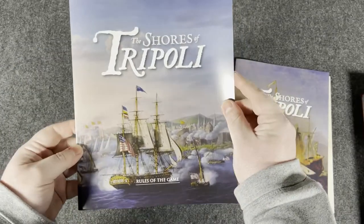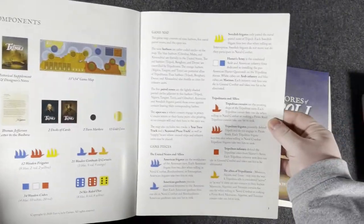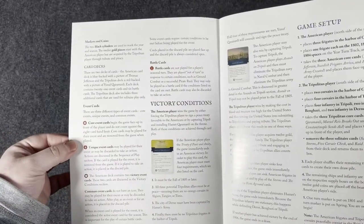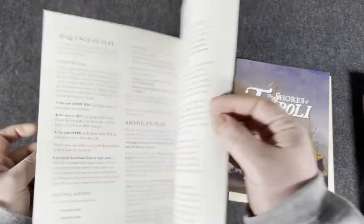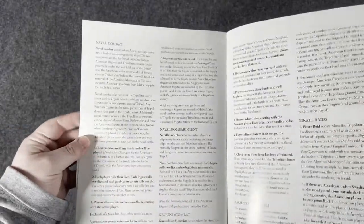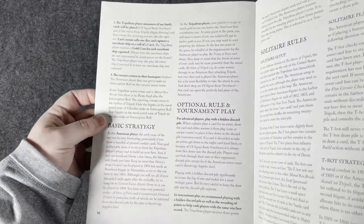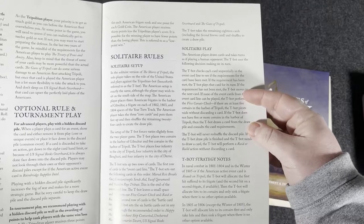Let's go ahead and look at the rules first. Shores of Tripoli rules of the game. Component list — everything written out, large font, very easy to read. Everything is well separated. Victory conditions, game setup, sequence of play, American play, moving and combat, naval combat and bombardment — looks like about a page and a half each. Pirate raids, basic strategy, solitaire rules. About 10 pages total of good-sized font.